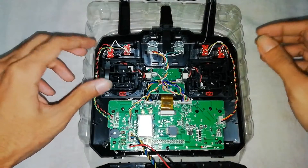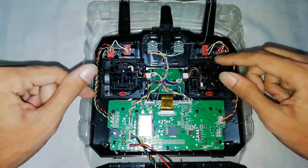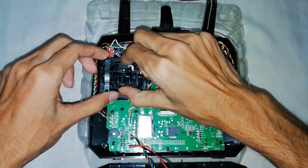We are done opening screws, so now we need to swap both of the gimbals. Let's do it.